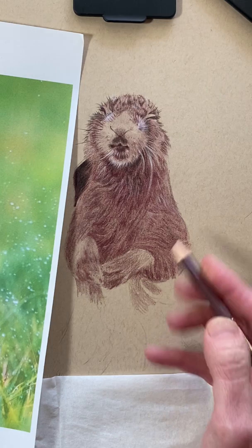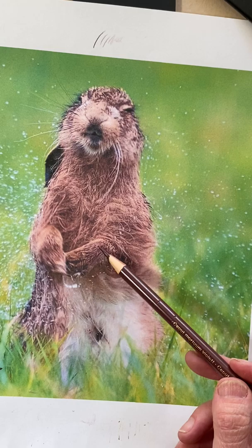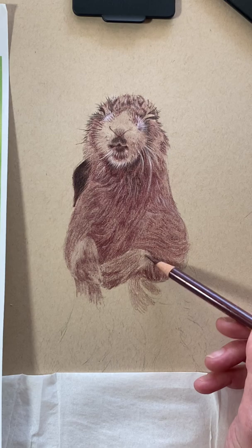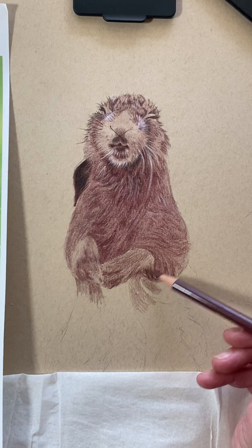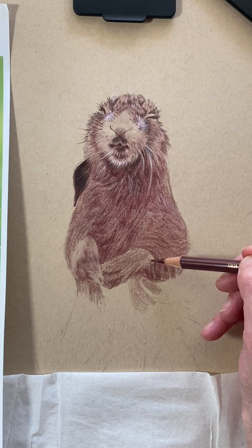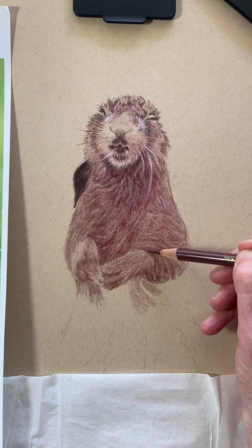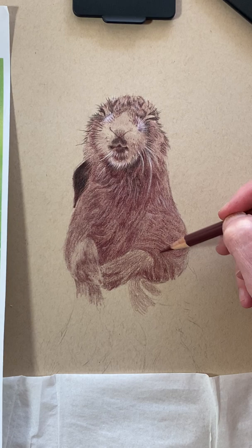Don't get crazy about the detail on this paw just yet — this paw is going to be interesting to do, but we're just going to get that under layer there first, and then we'll come back in and get the lighter layers on top. This fur is kind of dripping down a little bit here, so we're going to show some direction that way. You can see how it just starts to take shape as you're working with the shapes of the shadows and the direction of the fur.